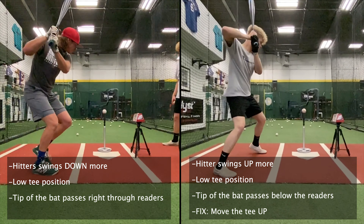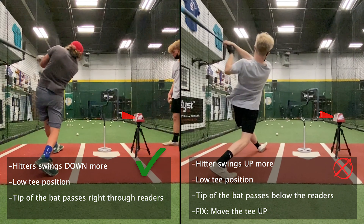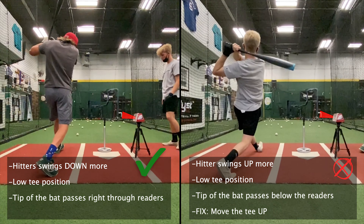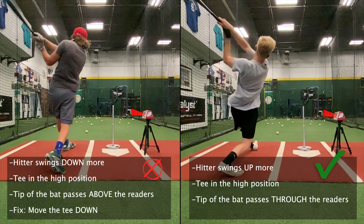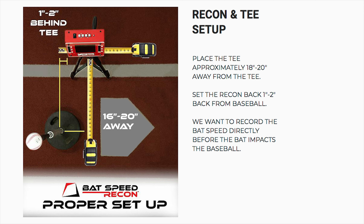You're going to have a lot of different athletes with different swing planes and different swing types. The easiest way to get the recon to start reading all of these different athlete swings is to adjust the tee height — move the tee up and down — rather than trying to move the recon all over the place. That is, of course, after you've put it in the initial proper spot. Remember, you want to have the recon about 1-2 inches behind the tee and about 16-20 inches away from the tee.